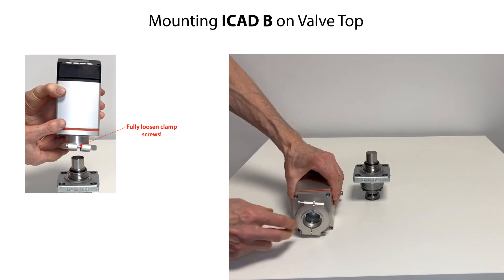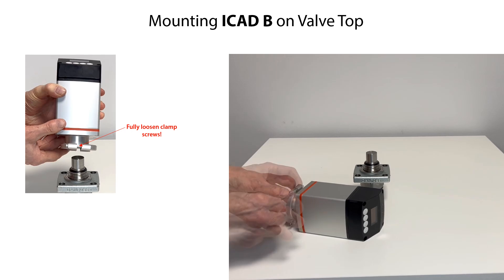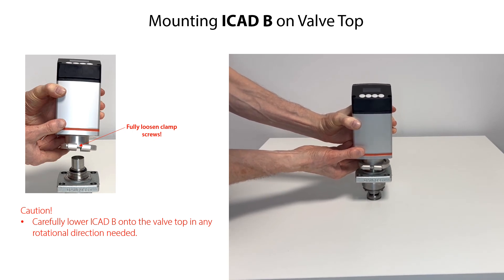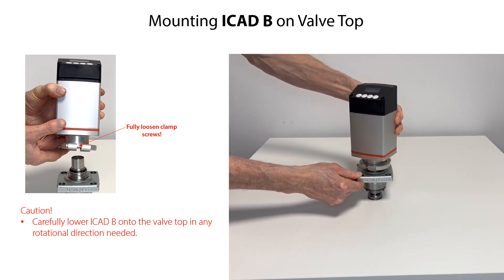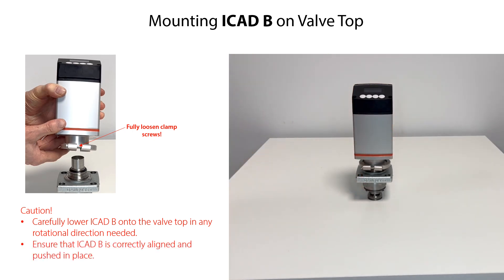Before mounting the ICAT-B on the valve top, rotate the two clamp screws counterclockwise with a 3mm Allen key until they are fully loosened. Then carefully lower the ICAT-B onto the valve top in any rotational direction needed. The ICAT-B magnet coupling will draw the valve and ICAT-B together and into position. Finally ensure that the ICAT-B is correctly aligned on the valve and fully pushed in place.